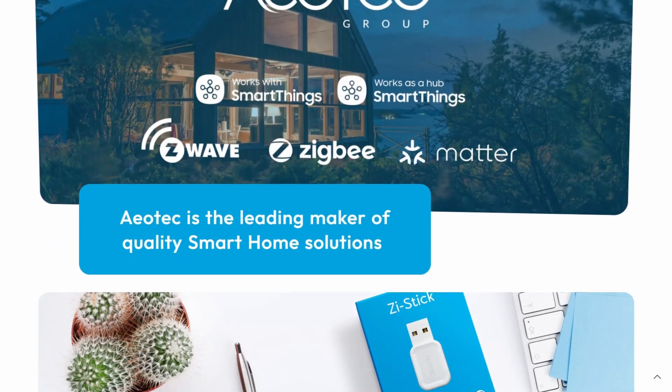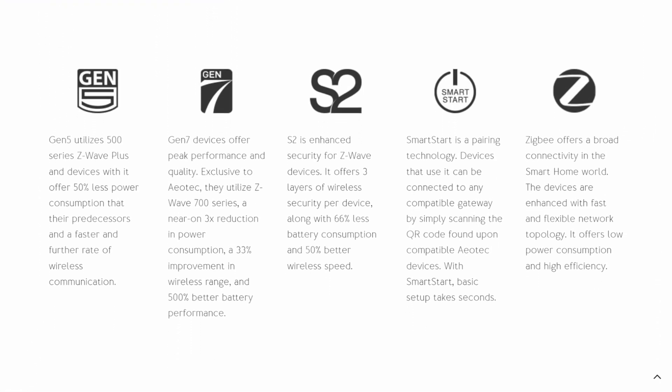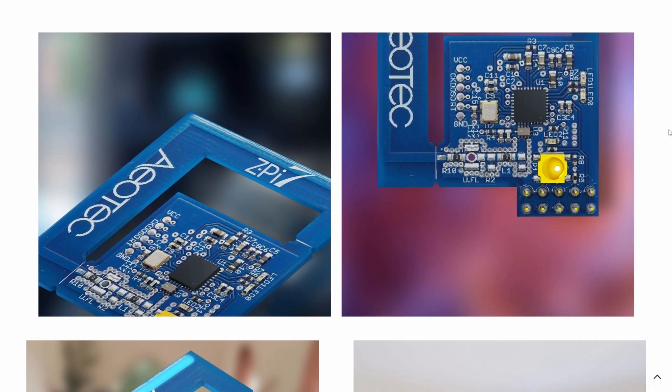If you've never heard of Aotec, they're a company that creates a range of different smart home products, mainly ones that are Z-Wave and Zigbee based. A lot of them focus on the SmartThings ecosystem but that doesn't necessarily mean that they're just for that system — they do work with lots of smart homes and they also provide dongles and other attachments to allow you to make use of other open source platforms such as Home Assistant and a bunch of others.